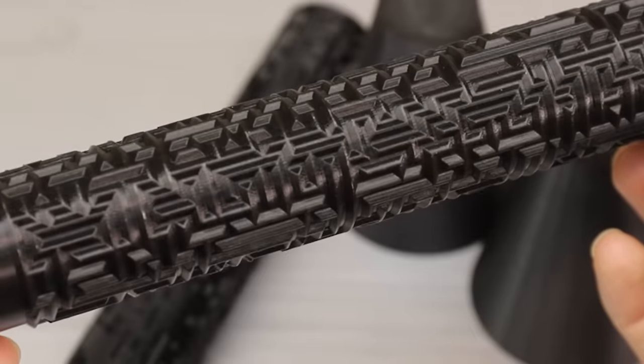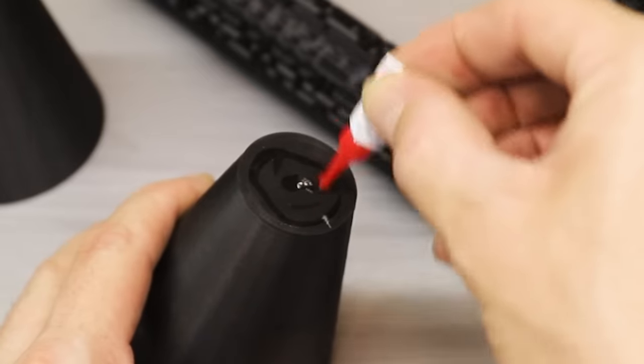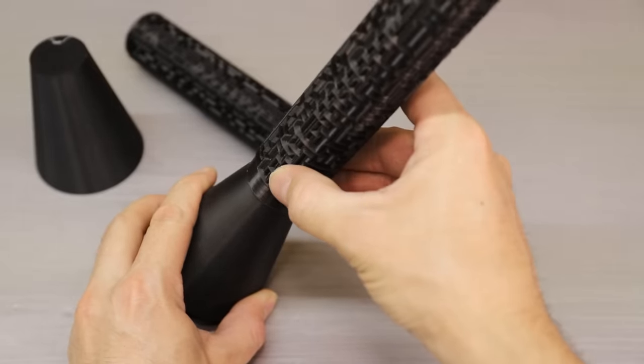I designed the maze bolt in Fusion 360 and then 3D printed it in different pieces, and I figured that since I'm making one, I might as well just make two.